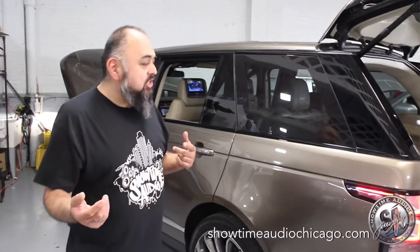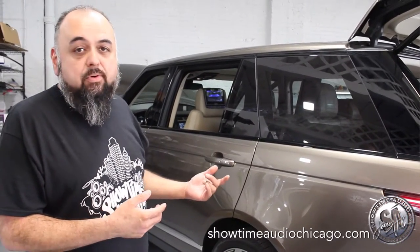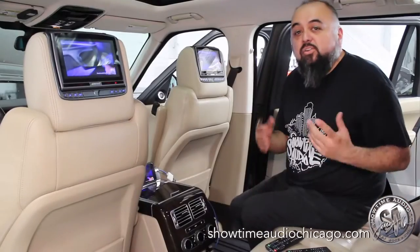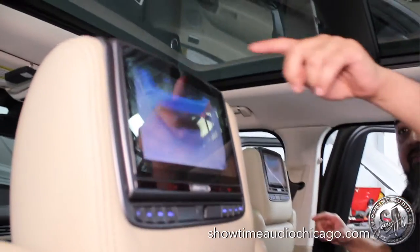Hey guys, Alex with Showtime. Just wanted to show you this quick little upgrade on this 2014 Land Rover I just got done doing. Here's what we did — you got headrest monitors, and each one individually has its own DVD player.